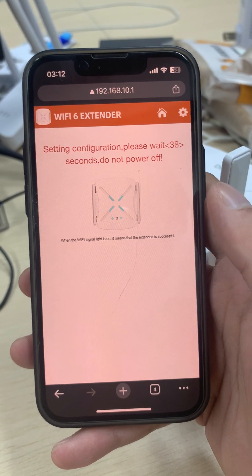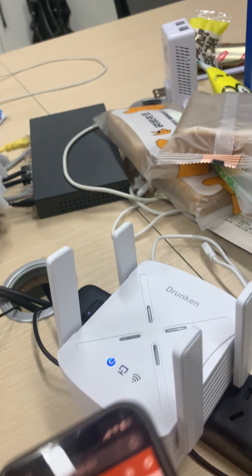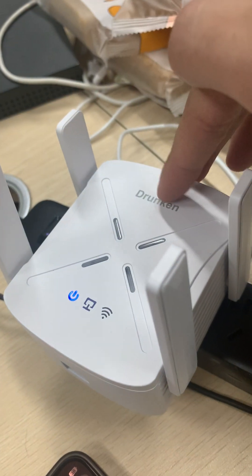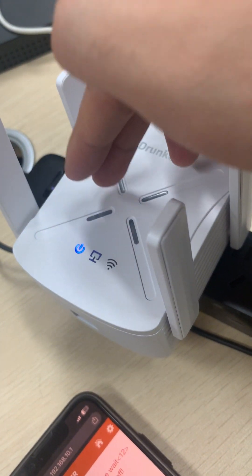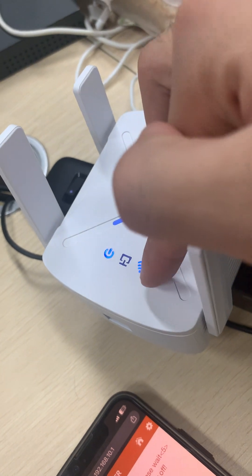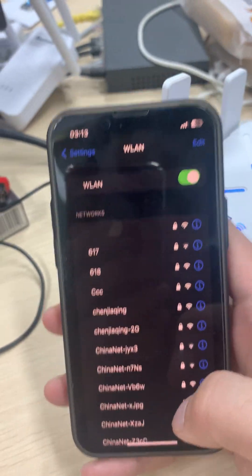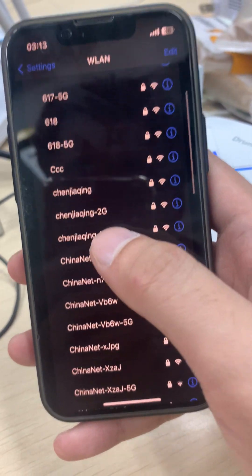Configuration is in progress — wait about 20 to 40 seconds. You can watch the extender: when setup is successful, all the lights will turn blue or green. If the X light shows blue or green, the configuration is done. Now we can see it's all blue and the Wi-Fi light is solid. Go back to your phone's Settings and look for a network named your router's name followed by '2G' or '5G'.